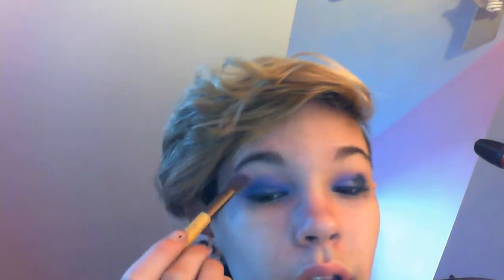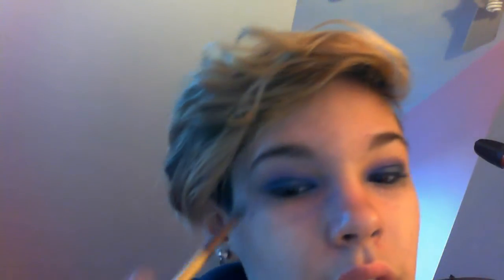Then I'm just taking that angled crease brush again with a little bit of purple, just blending that into my crease. Taking that petite eyeshadow brush with a little bit more of the greenish-turquoise color and just applying this to the same area just to darken it up a little bit.